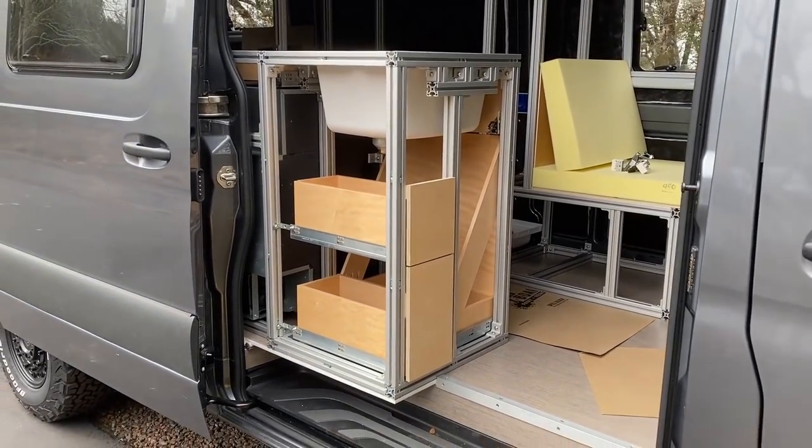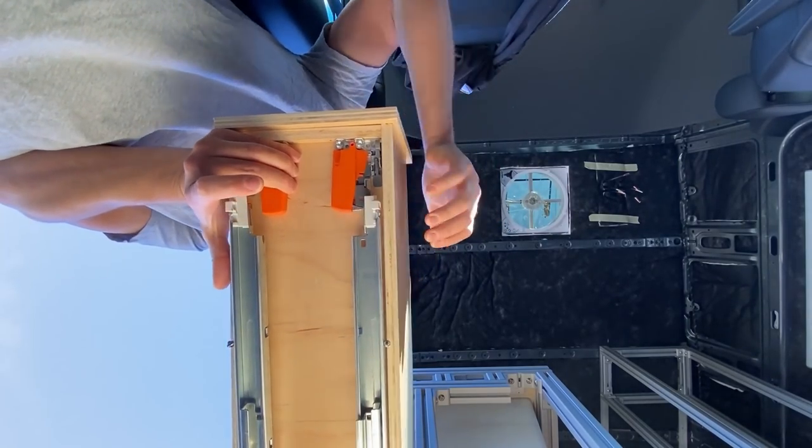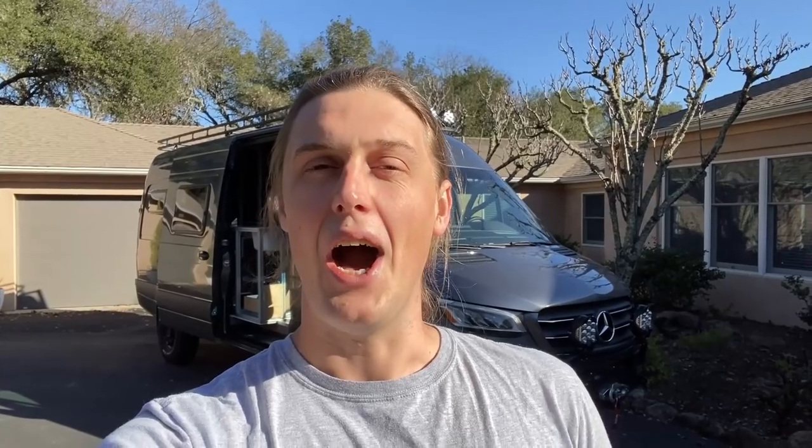In the next video, we are going to complete the entire galley unit covering three main things: installing the countertop, paneling on the outside of the galley, and the latches that we are going to use on all of the drawers and cabinet doors. If you liked this first part and you want to see how it turns out, slap that subscribe button below. I hope you guys enjoyed this video — thank you so much for watching and I will see you guys next time.